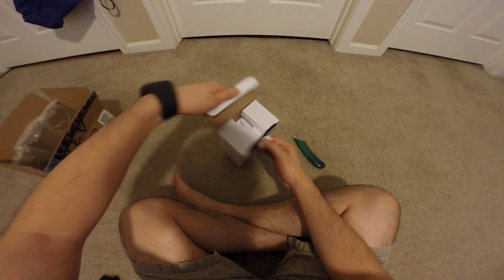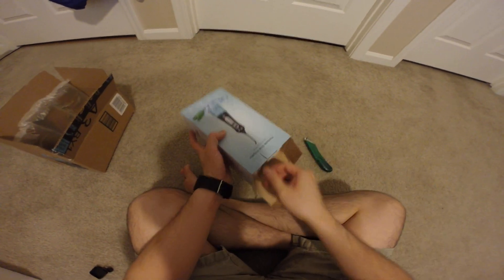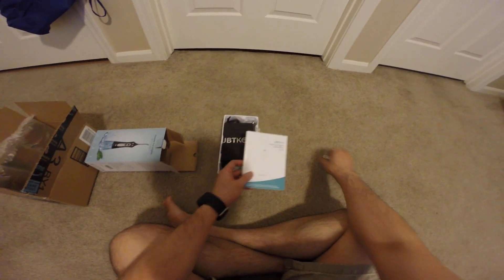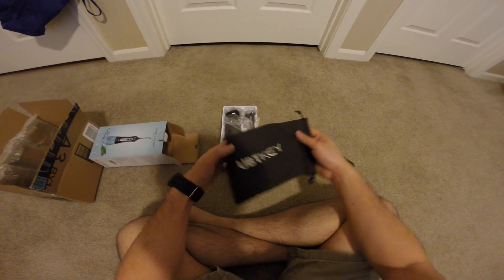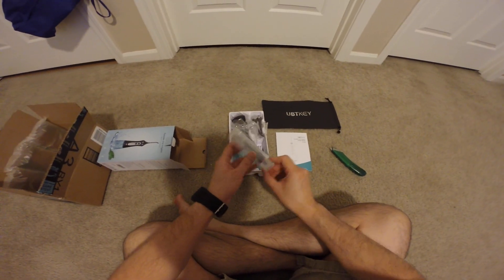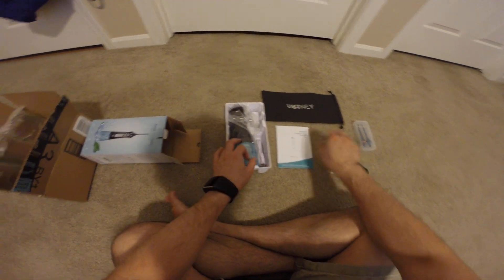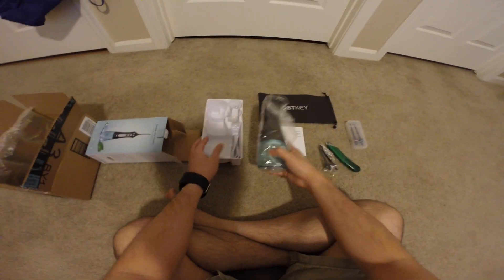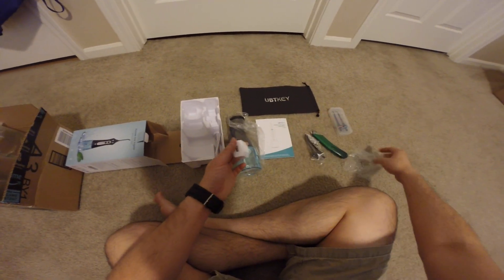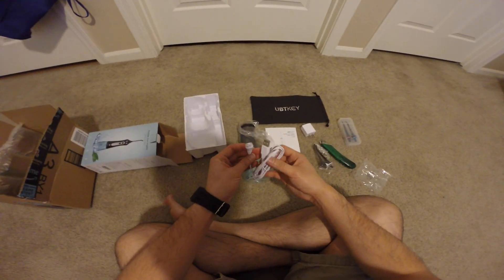Alright, let's open it up. It comes with the instruction manual, a travel case — it's pretty nice — additional tips, some more tips, the flosser itself, an AC adapter, and then the plug.